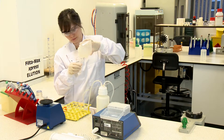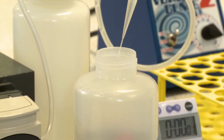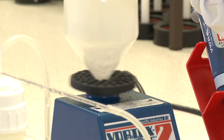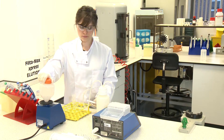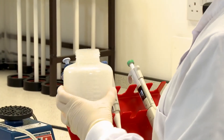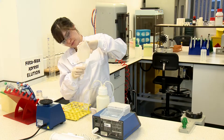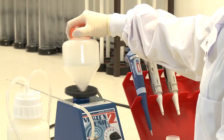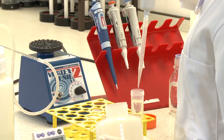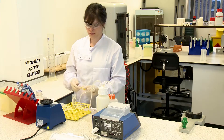Add a second 10 millilitres of reagent water into the sample tube, vortex at full speed for 20 seconds, then swirl and pour into the 50 milliliter sample tube. Vortex the empty 500 milliliter sample tube to collect any residual liquid and add to the 50 milliliter sample tube.